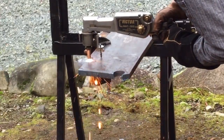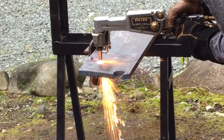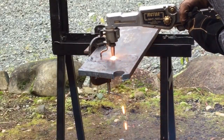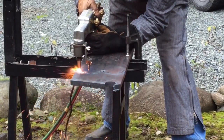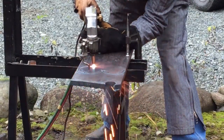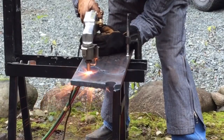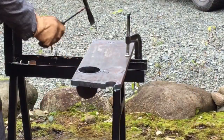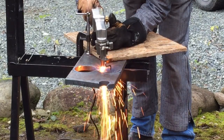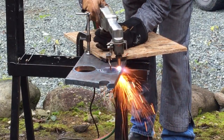In these next several clips you're going to see how I cut out the structural supports for the H-Link. I used a Victor motorized hand torch, and as you'll see, it worked very, very well.